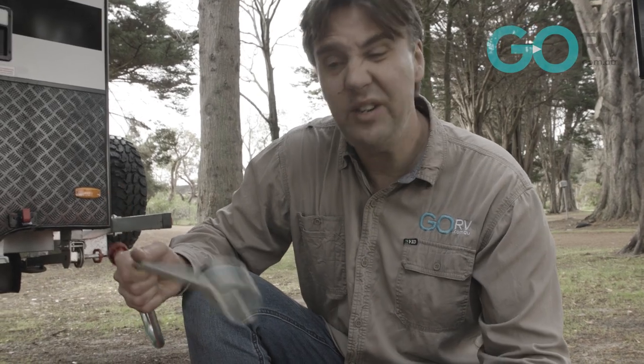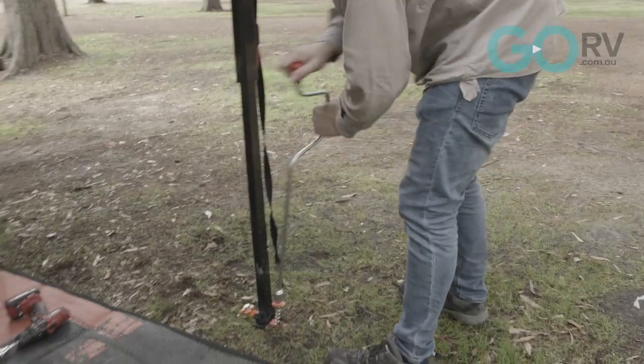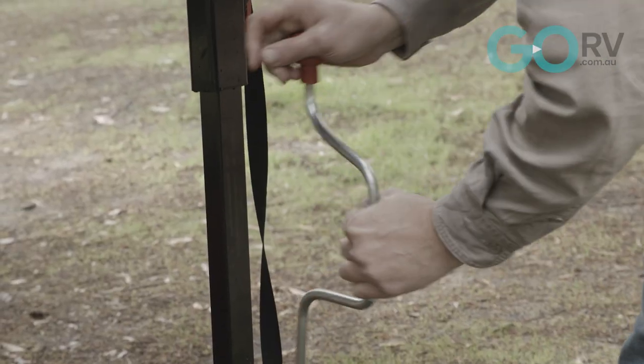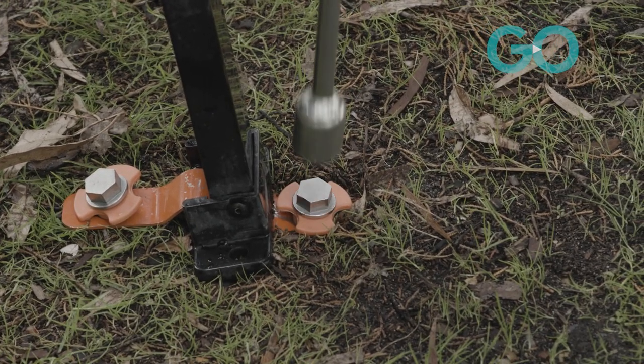Give it to your kids and let them help — let's give it a crack. This actually works well; granted it's not as fast as using a portable drill, but in a pinch it works well. That is how you use the anchor plates and the Ground Dog screw-in pegs with those winged collars — a very simple process.